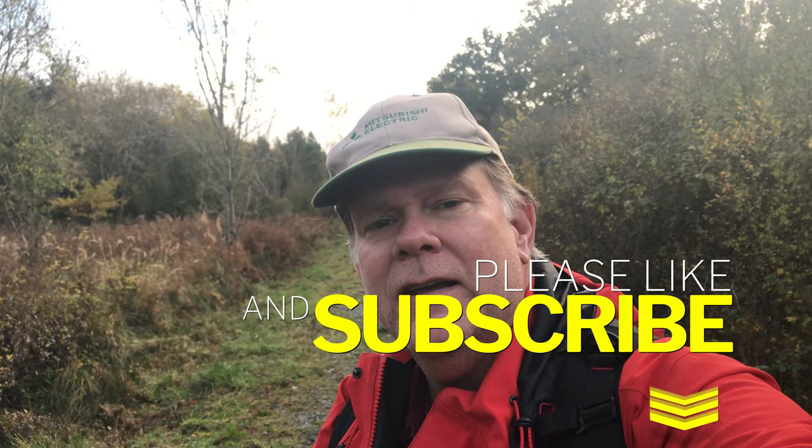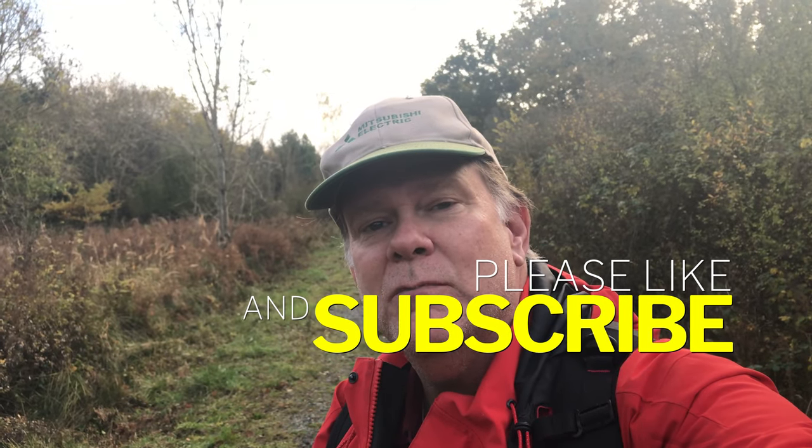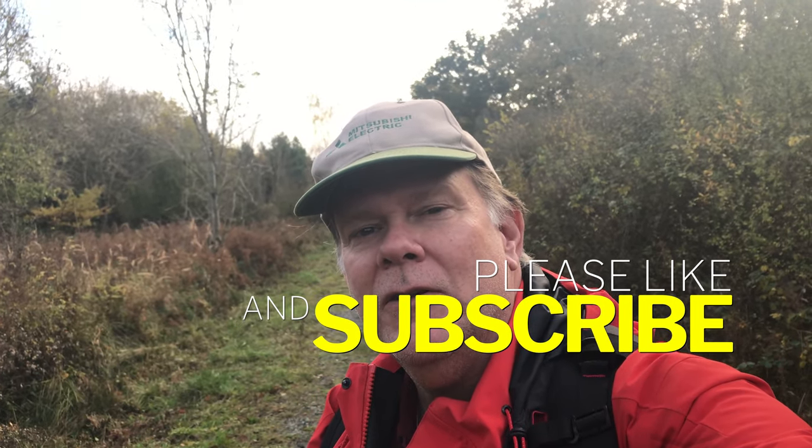Hi everyone, welcome back to my channel. Today we're out at Furman Woods in Northamptonshire in the UK and we're going to be taking pictures of mushrooms. It's partly overcast and we expect a little rain, but that's perfect weather for mushroom photography where we can actually control the light, and we don't usually get a lot of light through the forest floor anyway with the canopy overhead.